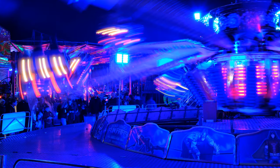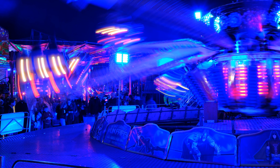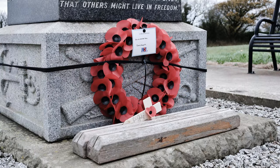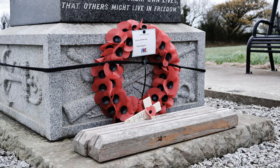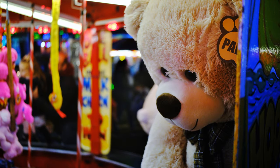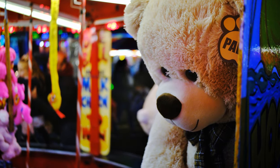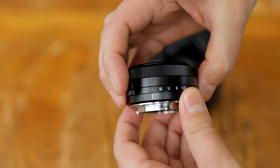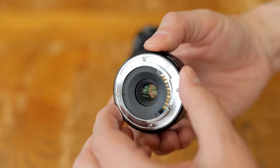On the APS-C sized sensor of a Fuji X mount camera, this lens's 27mm focal length is the full frame equivalent of about 41mm, making it kind of a perfect standard lens — not too wide and not too telephoto — giving you just a little emphasis on your subject while still giving you the bigger picture.